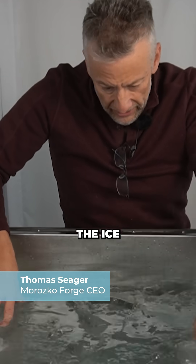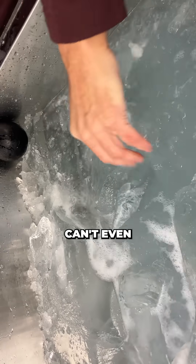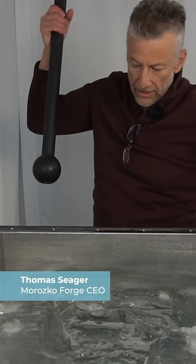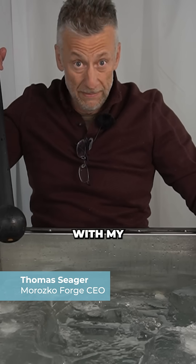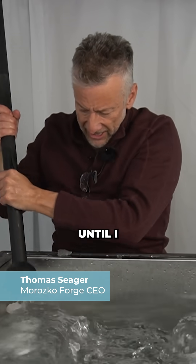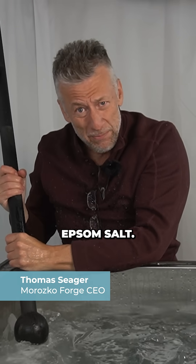Sometimes the ice plunge makes so much ice that you can't even get in it. When that happens I like to break it up with my steel mace. I pound on the ice until I realize that I should have added some salt.